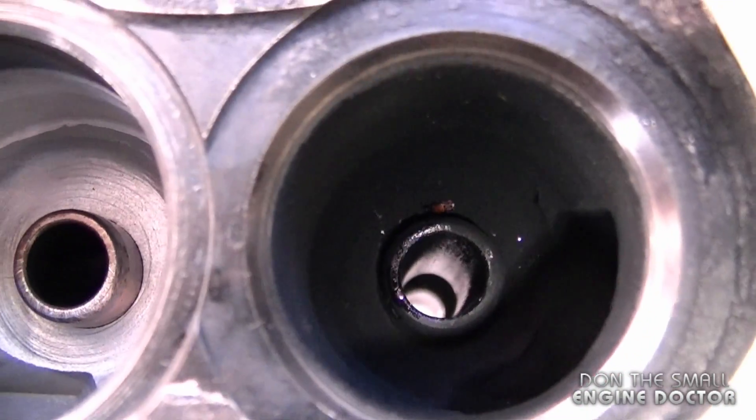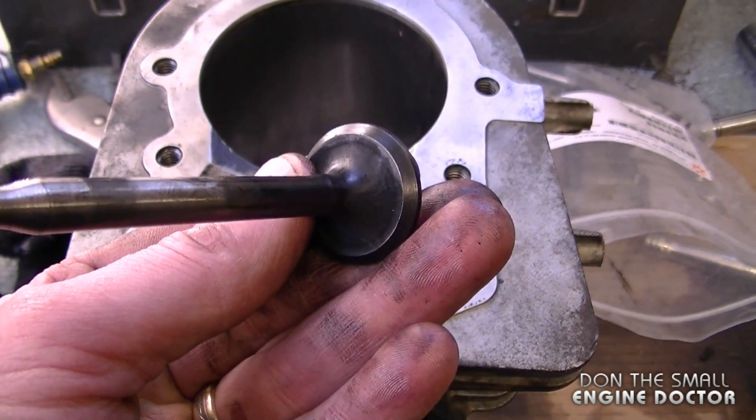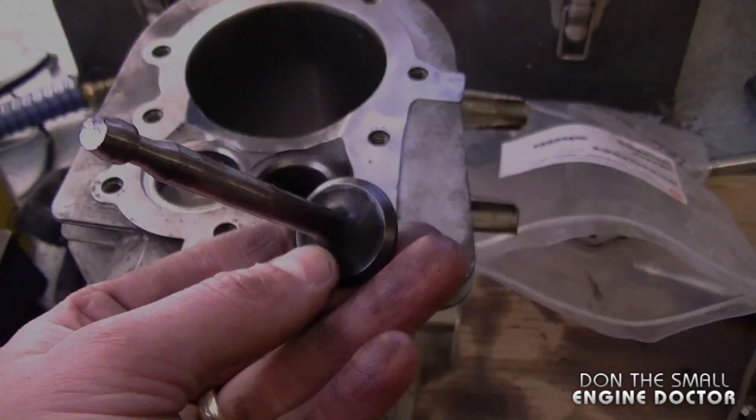Here's a top view of the valve guides — this is the exhaust side here, it's a bit darker. I've cleaned up this exhaust valve; there was a lot of carbon built up right underneath. Thanks for watching another quick tip video.